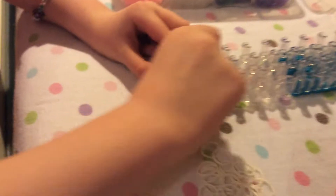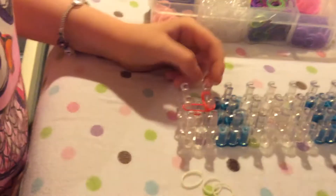Make sure the red arrow is pointing away from you. Place a single red rubber band from the center peg to the next one in front of it. From now on you're going to take double bands unless I tell you not to.